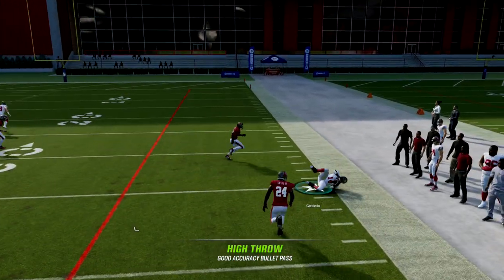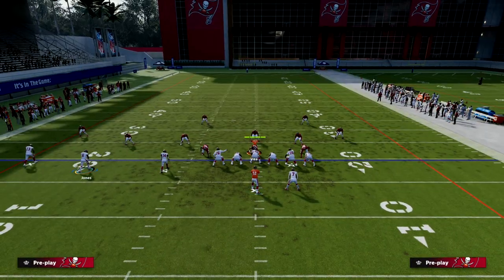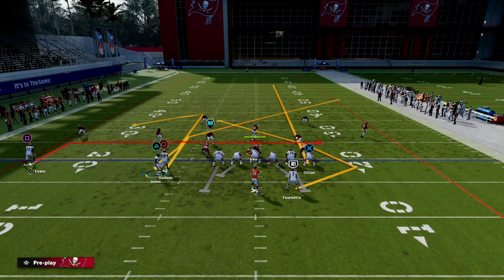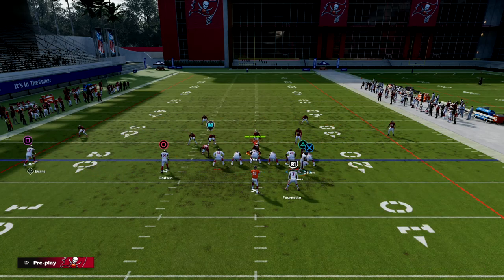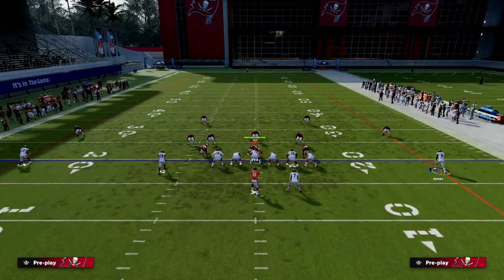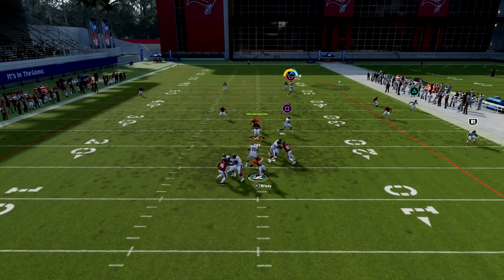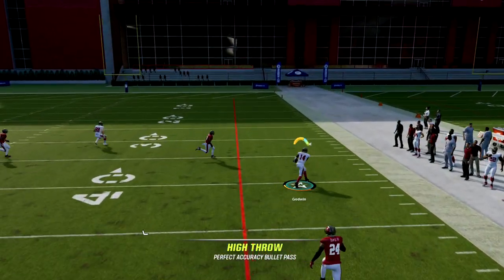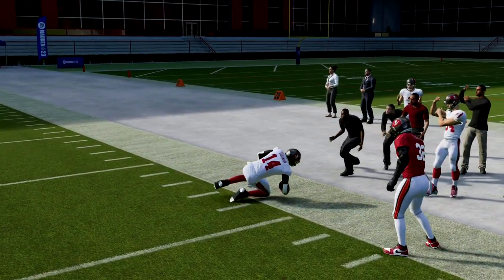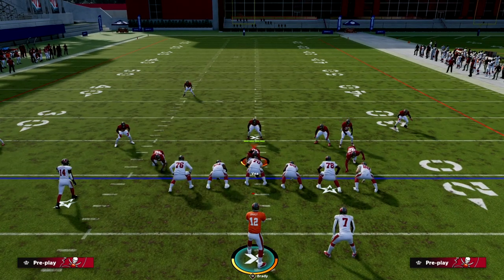You'll see that outside quarter is going to get sucked down, and then you have the receiver over the top for an absolute bomb against cover four. Let me show you that play again. You can also put the running back on a block and release for a high-low on the right. The basic idea is that the outside quarter won't play the deep route, and you're going to get over the top of cover four.